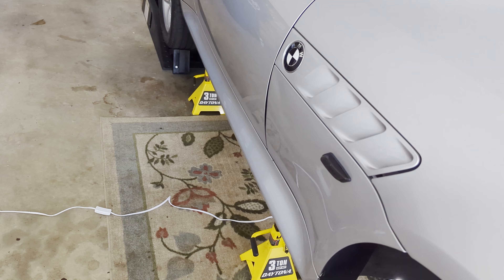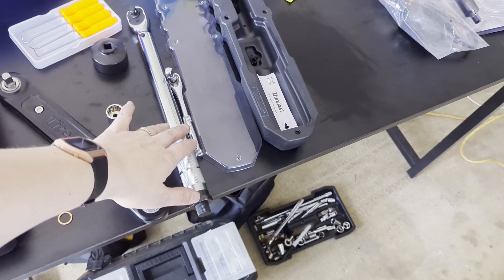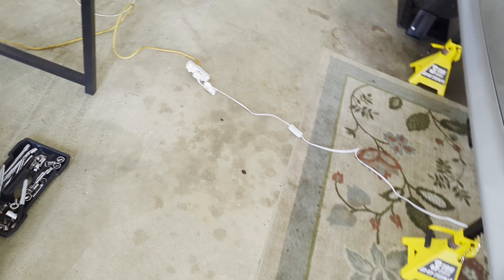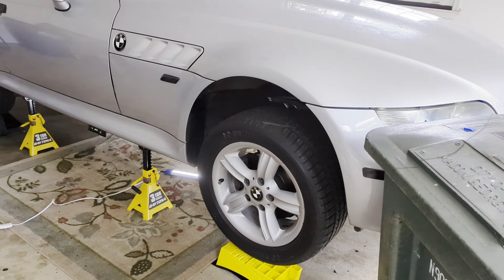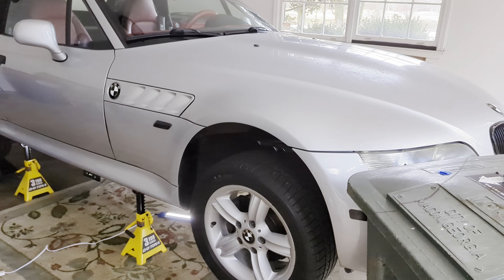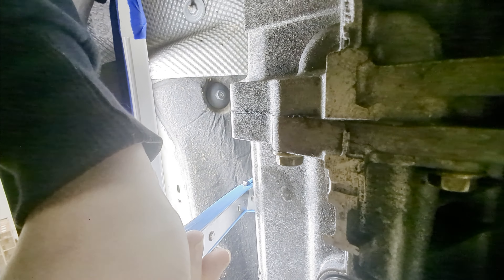You're going to need a 15-millimeter socket, and possibly an actual standard wrench for the fill plug since it's tight under there. Also have a torque wrench so you can make sure everything is torqued properly. With that being said, let's drain it.